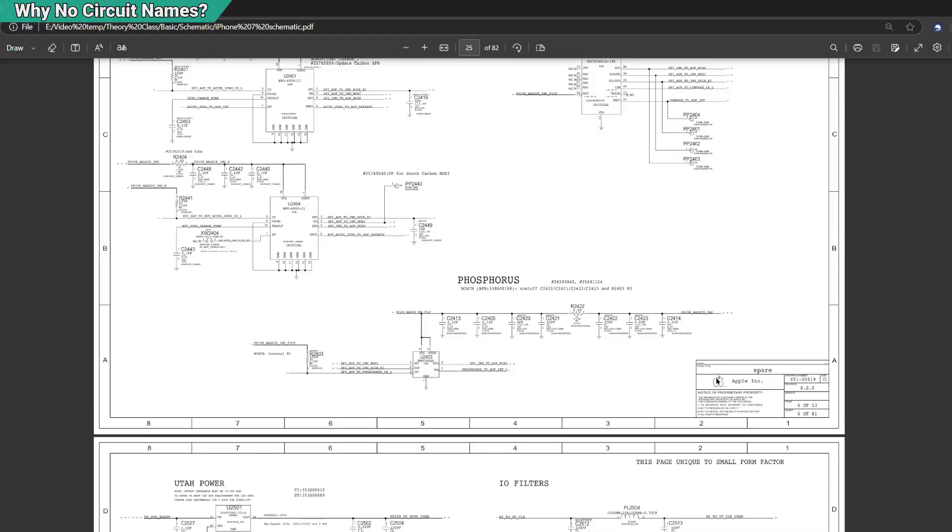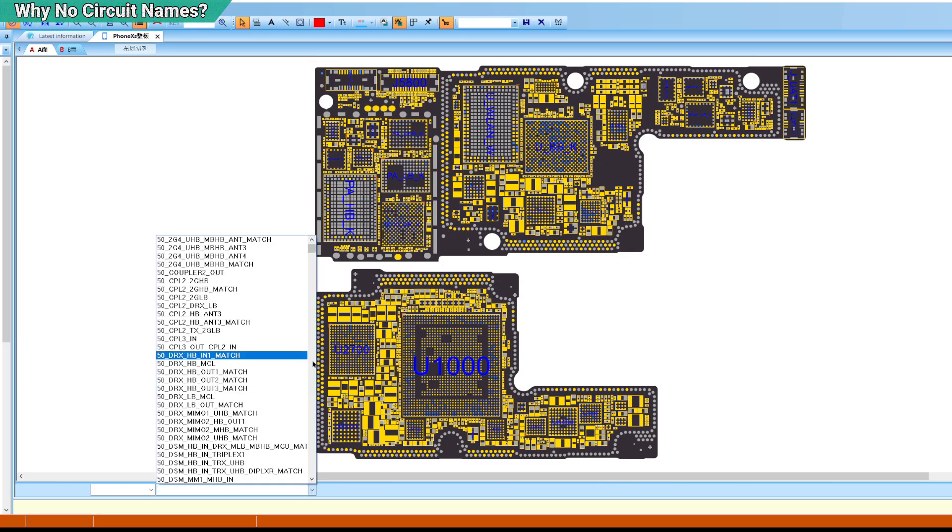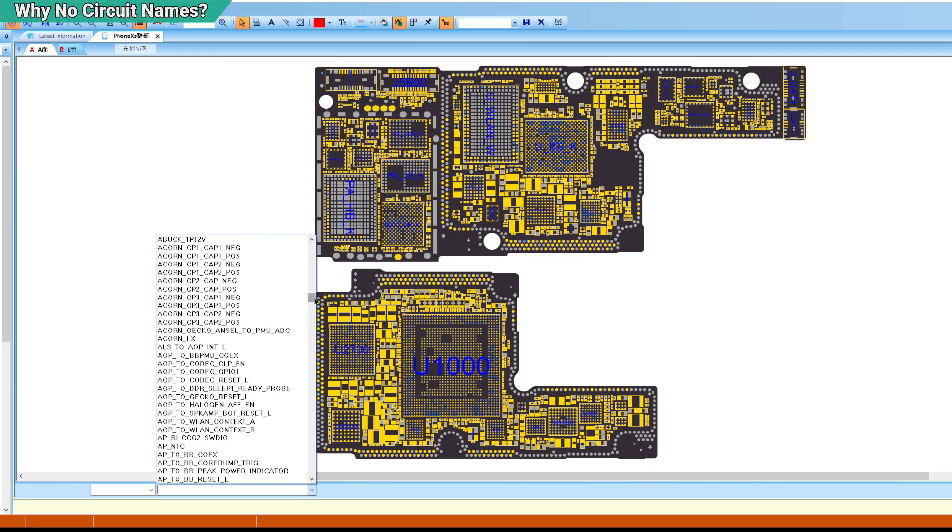Why is that? It is because not every model, especially new models, has an Apple schematic available. The Apple schematic for every model is confidential, private, secret — you cannot get them easily. Unless someone inside links it to you.